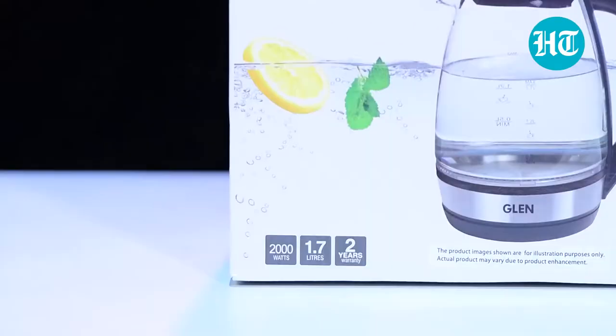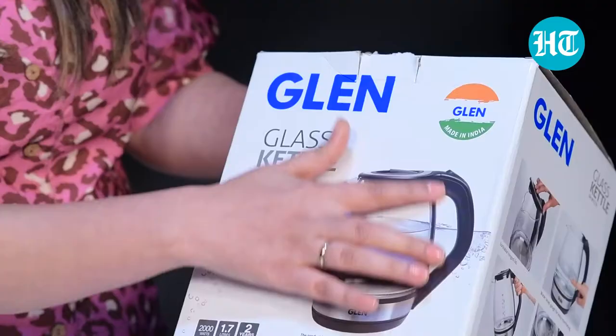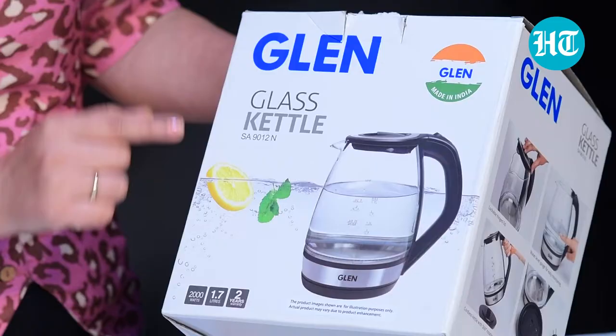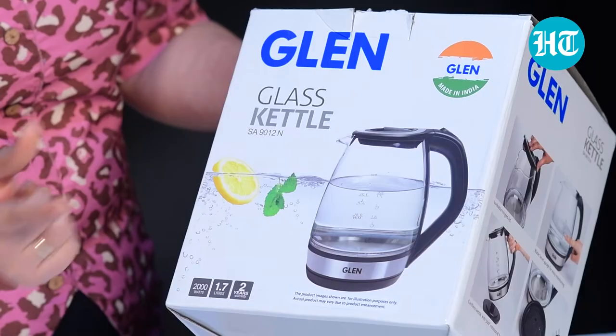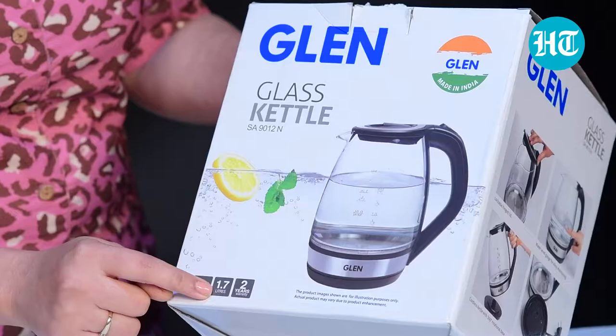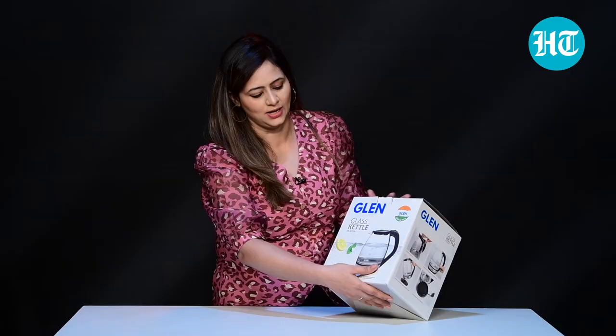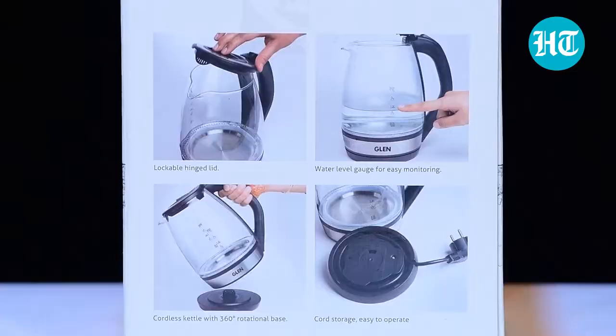This glass kettle from Glenn has a power of 2000 Watt. You can see the picture on the box — it's transparent with a black handle. You can see the Glenn branding and the model number SA9012N. It is 2000 Watt, has a capacity of 1.7 liters, and it has a two-year warranty on it.